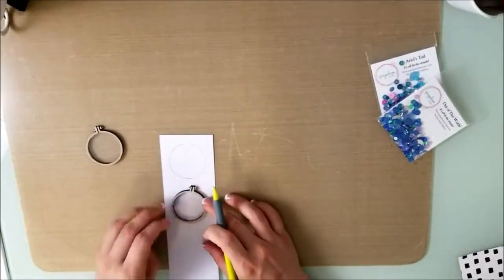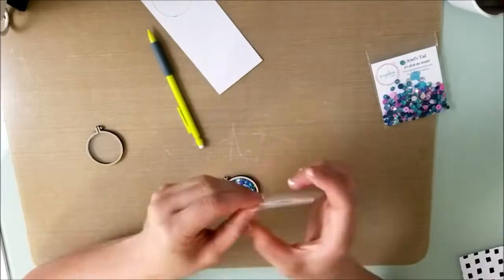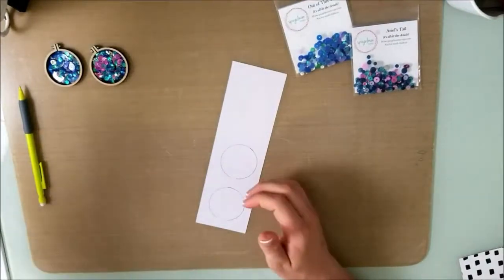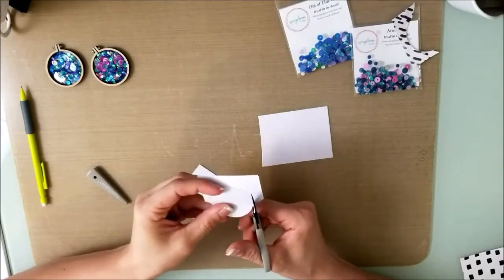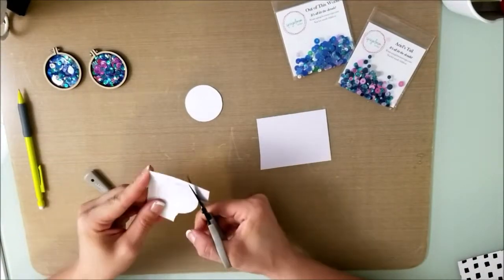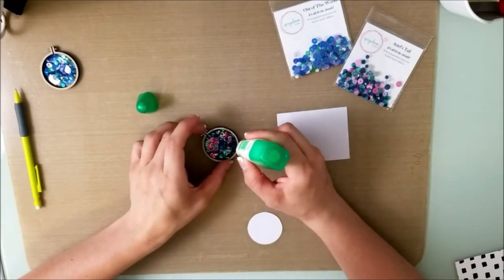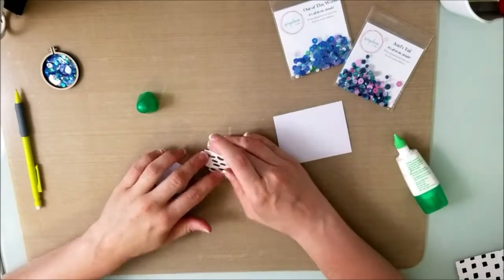Here are the little shaker pockets I'm making. I did acetate on one side and I'm filling them with two sequin mixes called 'Out of This World' and 'Ariel's Tail.' Then obviously at the end I place a bunch of sequins all over too. There are close-ups at the end to show you what the shaker pockets look like. I really liked how these turned out. I take a gray piece of paper, draw a circle around it, and use Tombow to seal the shaker pockets so they don't come apart.